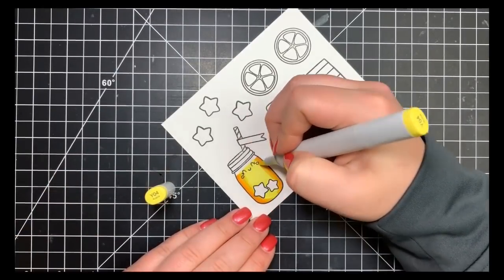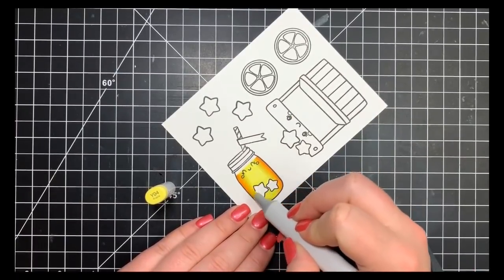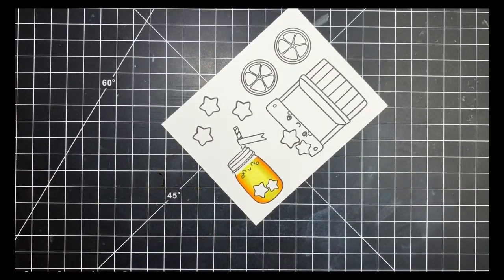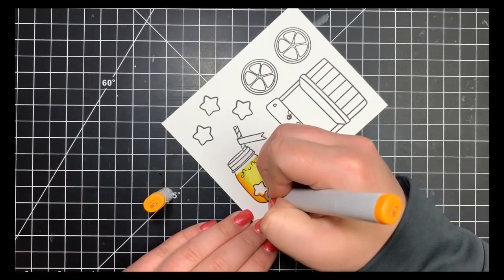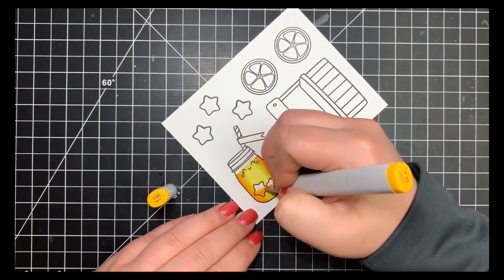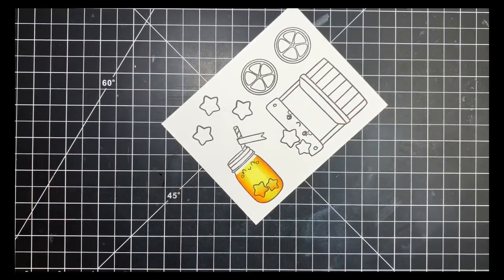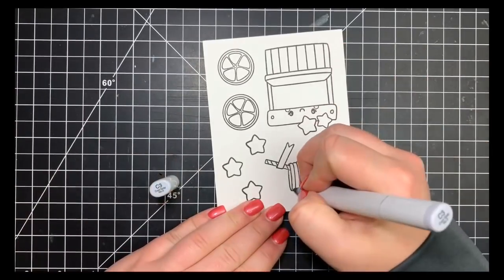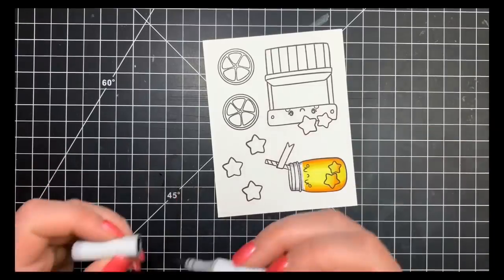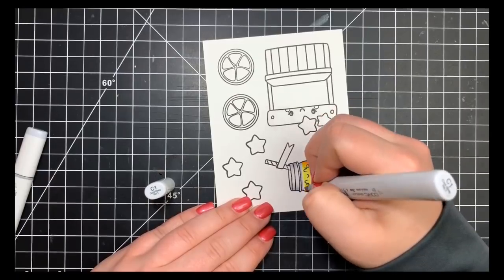The little stars inside the mason jar I'm going to color yellow as well with the same color combination, but I'll skip that YR darkest marker and just do a little shading with Y38 and Y35. For the rest of the jar I want it to appear clear, so I'm bringing in C3 and C1 to add a little shading to either side of the clear part of the jar, then fading that off to white.